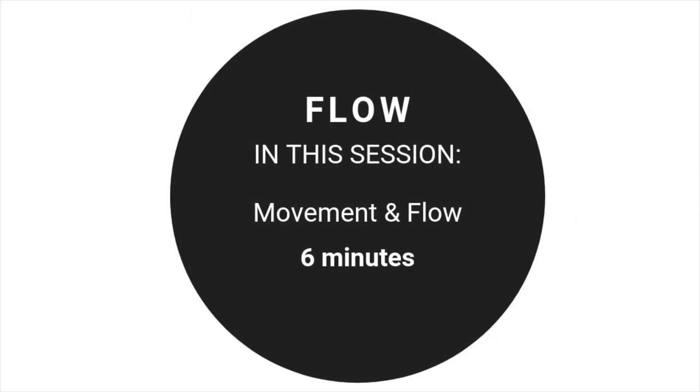Welcome everybody to another session with Stretch Pilates. Today we're going to do a six-minute flow. I'm just going to be taking you through a few movements that I enjoy and I hope you enjoy it too.